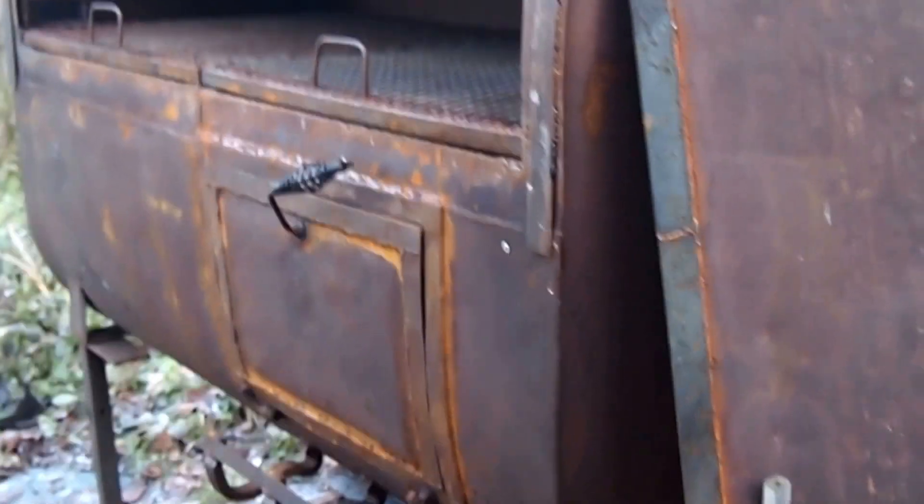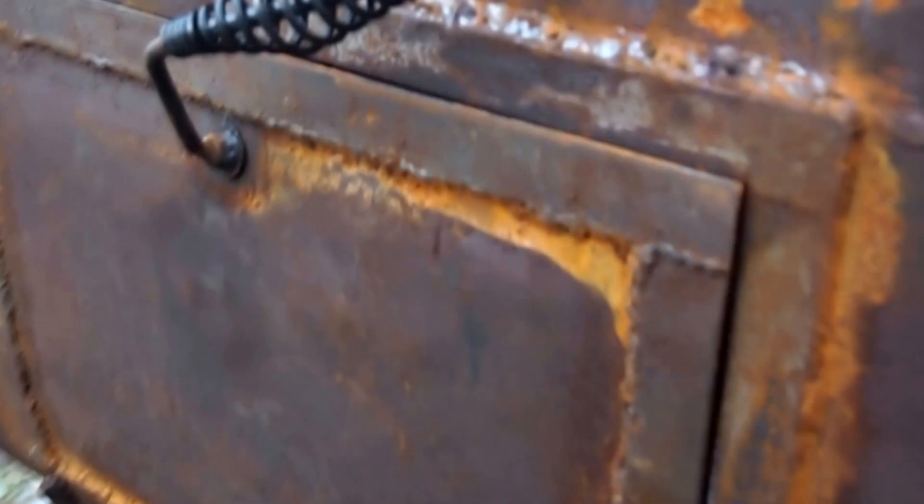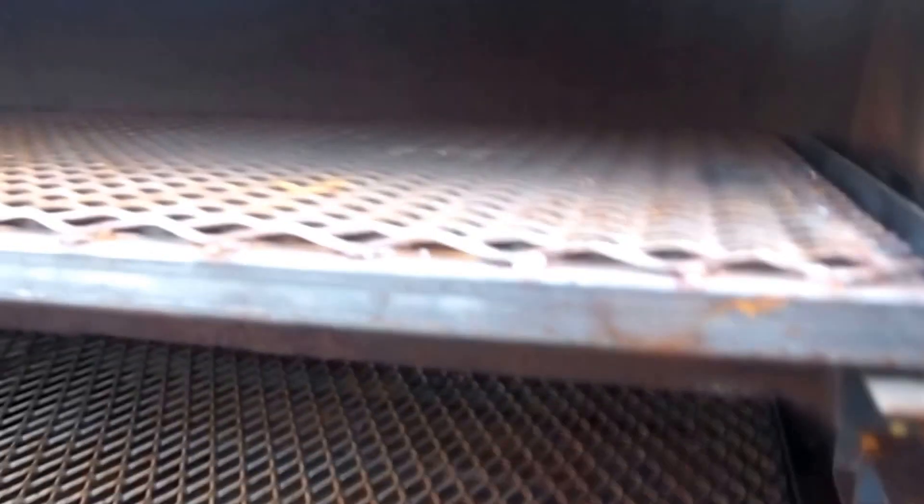Let me get that other rack in there. Here's a little better representation of what it'll look like. I got that firebox door shut and put in the other cooking grate so you can see what it'll be like. Just pull it out — it slides out. I could take it out if I got something real big in there, like a whole hog or something. I could take that top rack out and sit some big stuff in there. Otherwise, man, I got room for a gang of stuff.